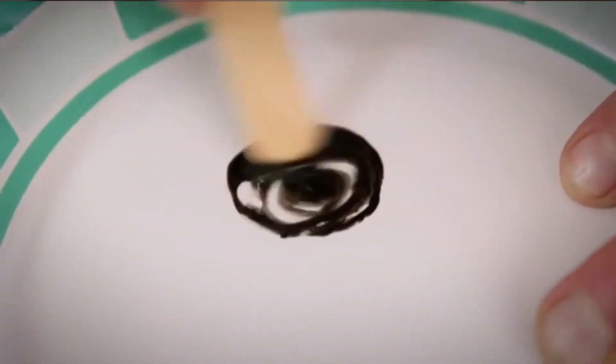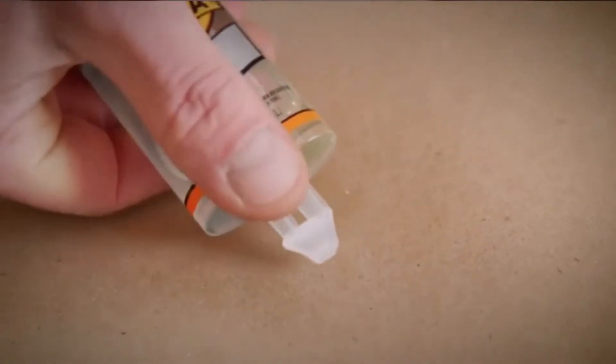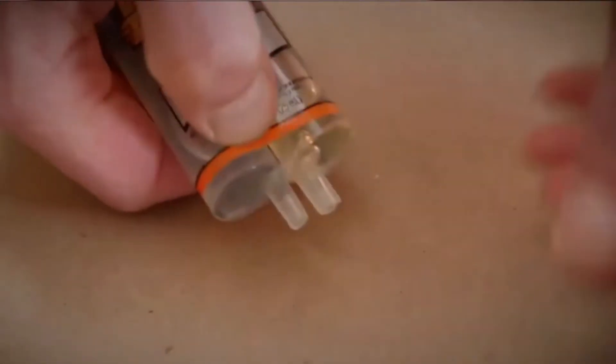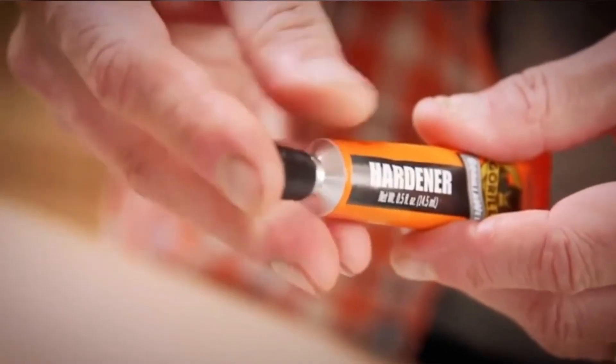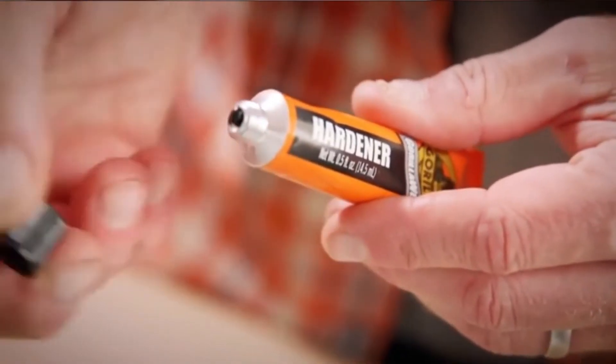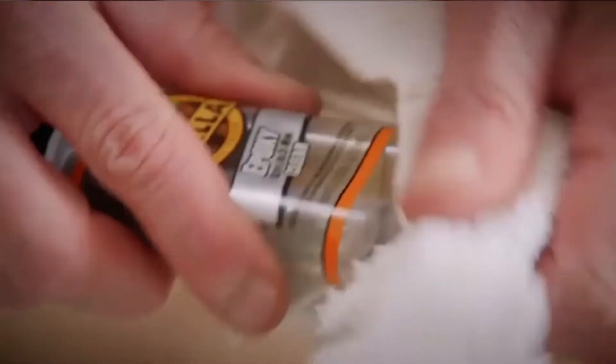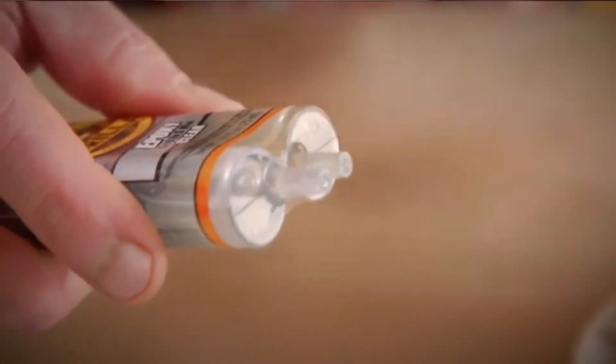It takes five minutes to dry and about 24 hours to cure fully. Do not disturb the project after gluing to avoid interfering with the bonding process. What we liked most: you can use it on various surfaces, it dries clear leaving a spotless appearance, it is easy to dispense and use, waterproof, and fast drying. What could be improved: it has a strong odor.